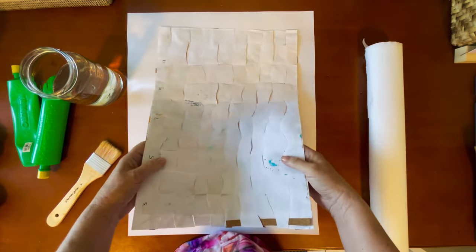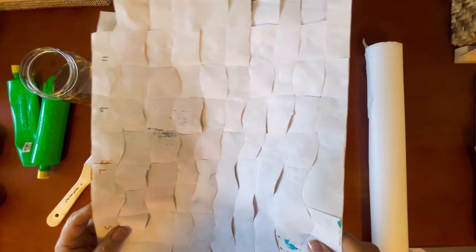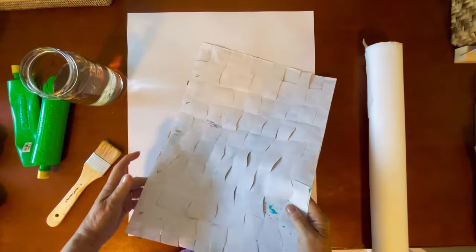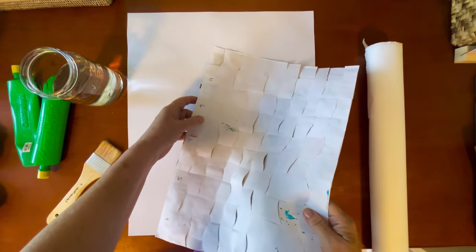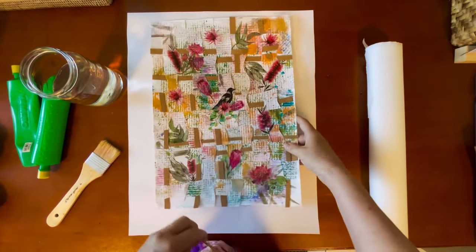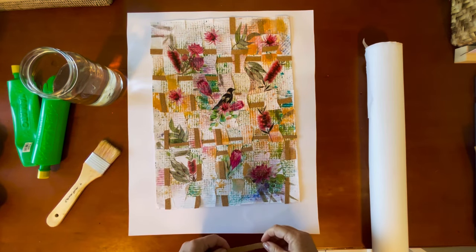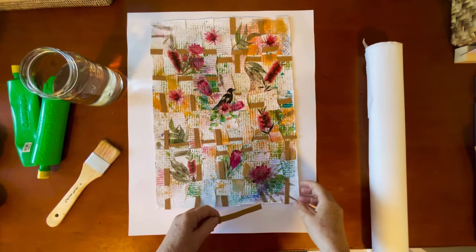If I turn it over, you can see it's just a simple weaving process — just like a little woven paper mat. The trick is to number each of your pieces as you put them in, on one side at least. And then I've added these strips of cork that I've cut from a sheet that I purchased from the local art store.